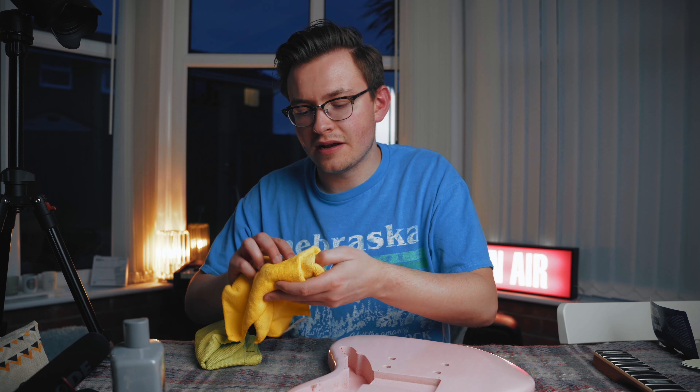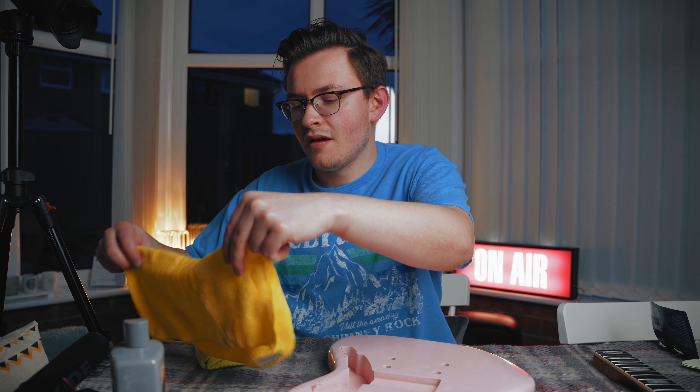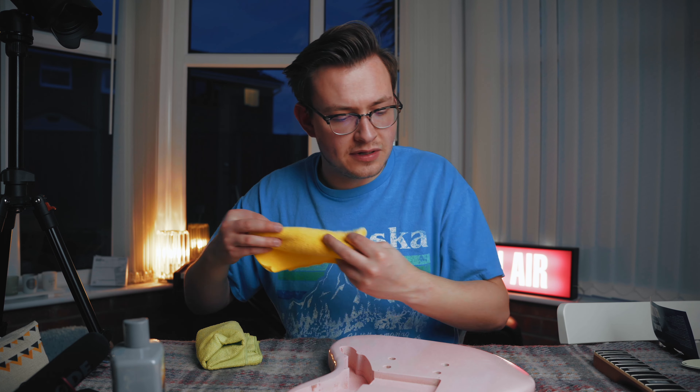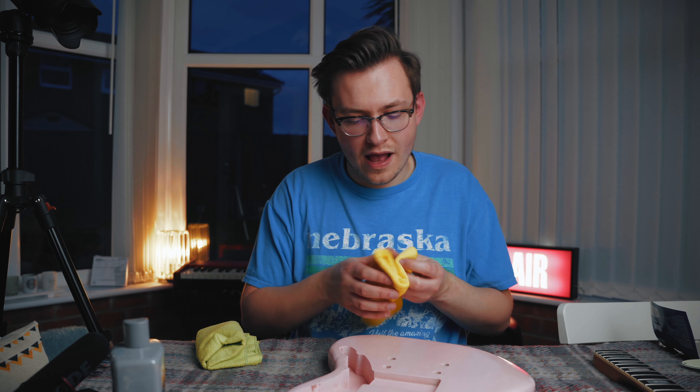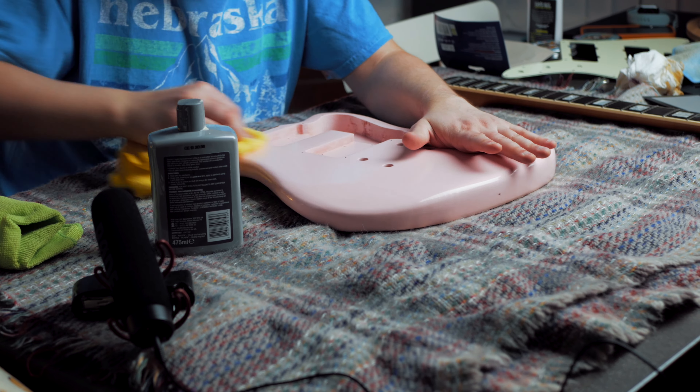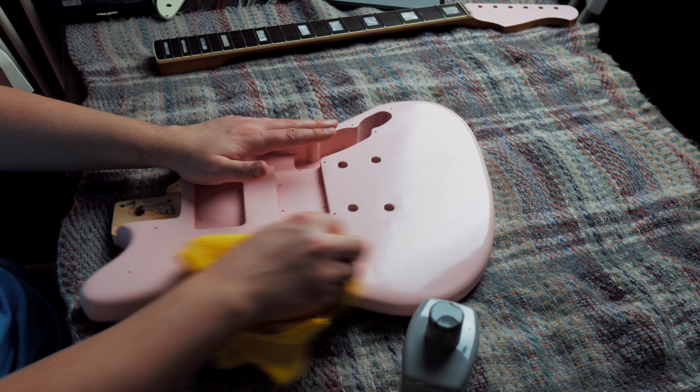Some of you might be a little upset that we're just going to relic this, but for me this is part of a whole project of refinishing it. If I wasn't going to relic it, I wouldn't be refinishing it. It's sort of different when you relic it yourself. I know a lot of people have a problem with relic guitars being fake, but if you do it yourself it brings back a little bit of that authenticity. And you can relic it in a way that suits you and how you play the guitar.